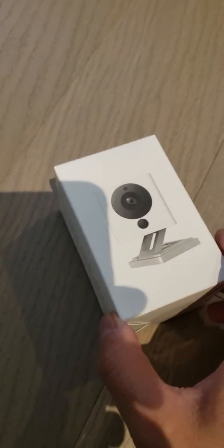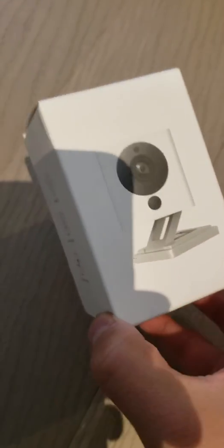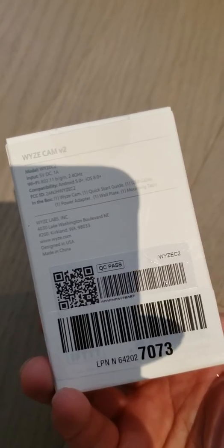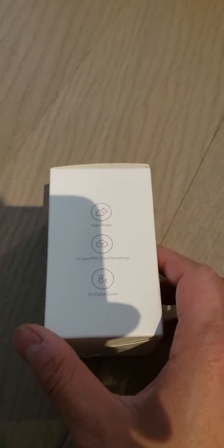This is the unboxing of a Wyze V2 Cam. This is the side of the box, the front, and the back of it. This is the version 2 of the Wyze camera — a little square type of camera you see kicking around some places.